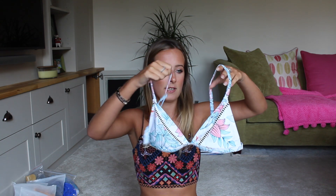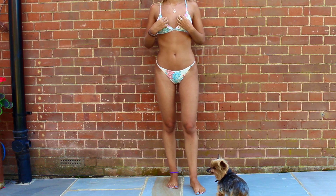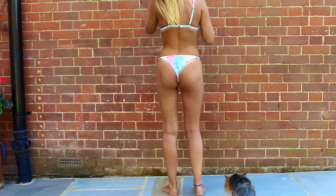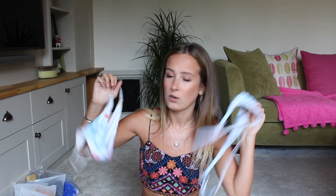This bikini is definitely one of my favorites, if not my favorite. It's a semi-white with blue and pink flowers. I wasn't actually going to order this one because I thought it would size really small, but I'm so glad I did. It's a typical triangle top with adjustable straps and a small clasp at the back — and this is a small, so that's always good. The bottoms are just so cute, and I don't mind the white lining because the bikini is basically white with just some pattern on it. I wore this a lot on holiday and got lots of compliments.